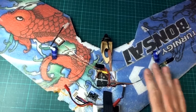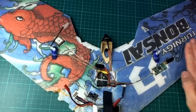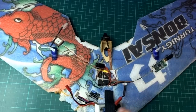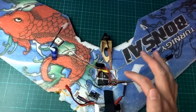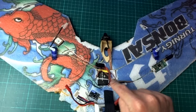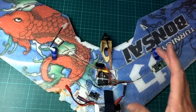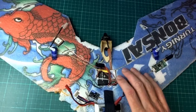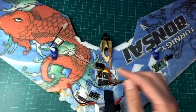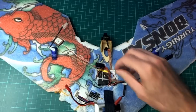Everything is packed into the plane now and working. I'm putting tape over the components to flatten them down so nothing sticks up into the airflow, apart from the battery. I just realized I forgot to make a voltage divider to monitor battery voltage on the ground station, so for the first few flights I'll just use the standard battery alarm on the balance plug.